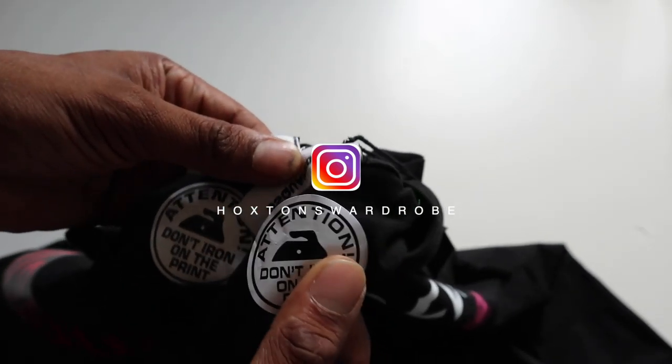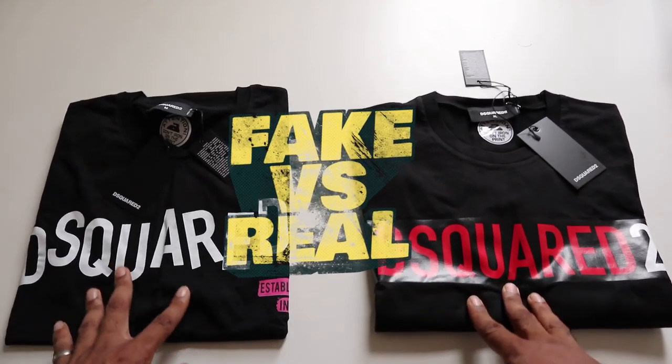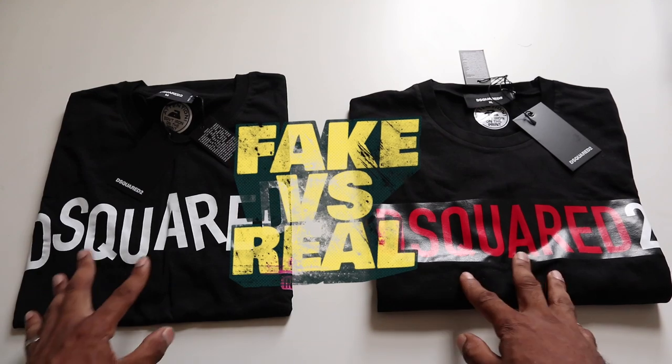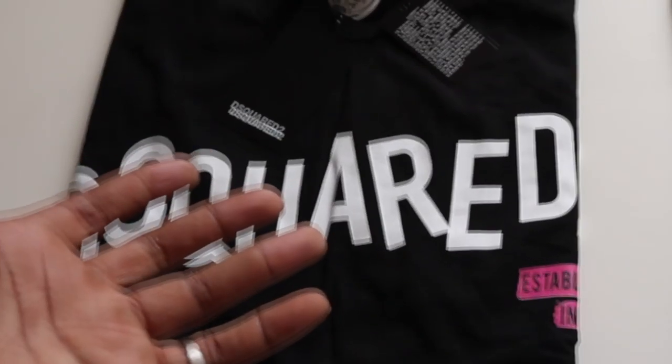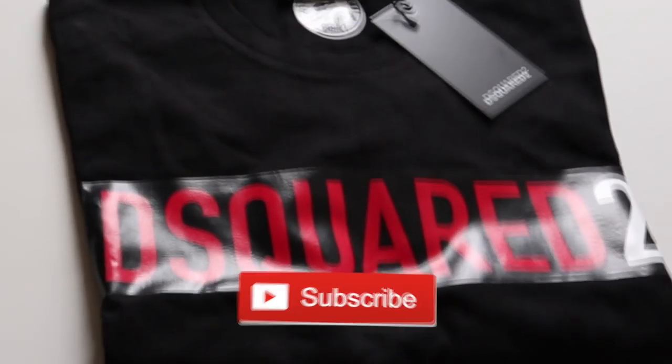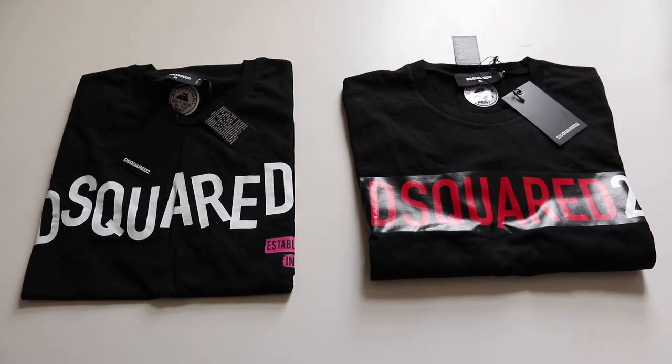So first things first, let's get on with this fake versus real. I'm going to show you how to spot the difference between the real and the fake. As usual guys, what I'm going to do is let you ponder on which one you think is the genuine one and which one you think is the fake one. Have a look, have a ponder, have a think — I'm going to give you five seconds to make a decision.